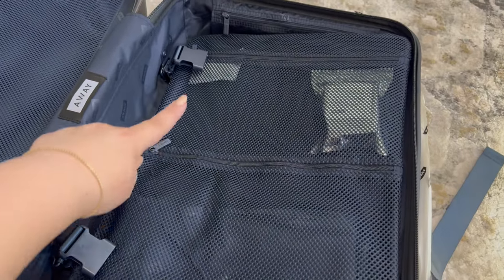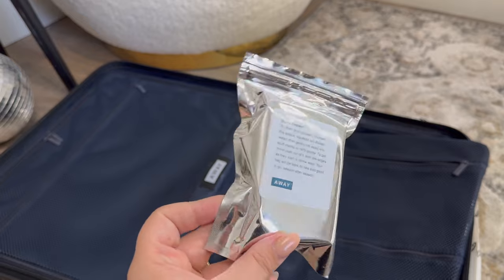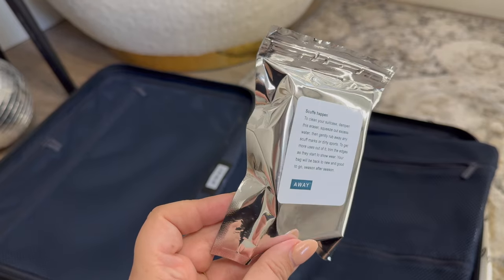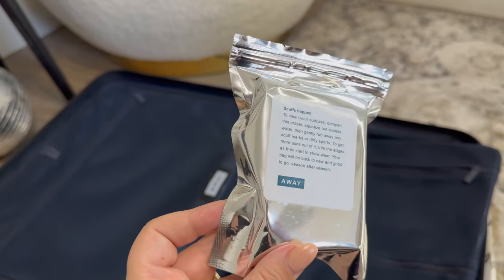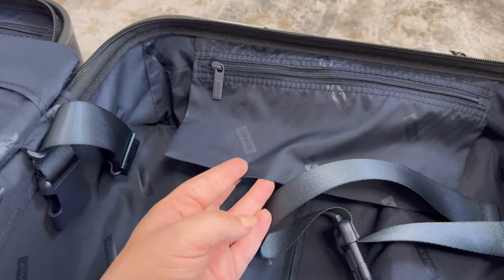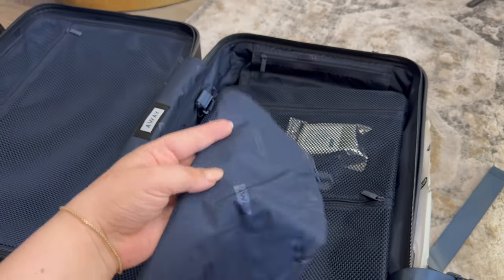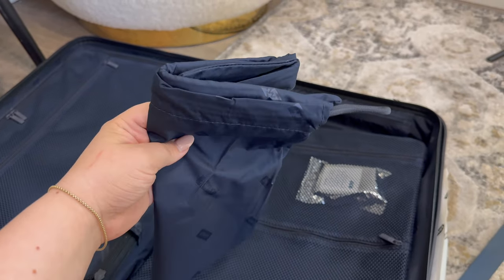There are outside mesh compartments — there's a smaller one and a larger one. This cleaning tool was in the top mesh pocket; from what I understand, it's something similar to a magic eraser and it can help you clean your suitcase, especially if you have scuffs. I have heard that Away has an incredible lifetime warranty, so if your suitcase gets extremely damaged they will replace it for you. Check out their website for specifics, but from what I understand, they have a phenomenal customer service department and warranty. On the same compartment there is also a bag — you could use this for a variety of different things, and it would also be a great place to put an air tag if you're going to use one. In the bottom mesh compartment, there was this bag that looks like a dirty laundry bag, so you could use it for a variety of reasons, but I think it's probably intended for dirty clothes.